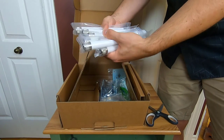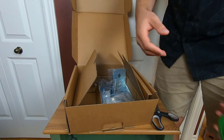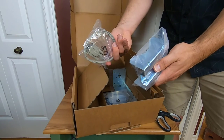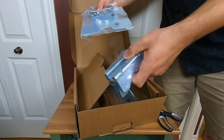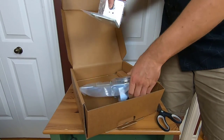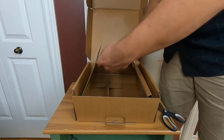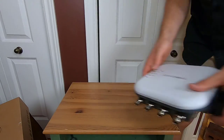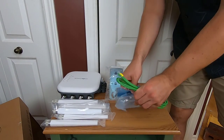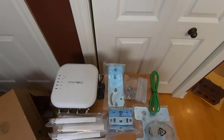There is a lot of stuff in the box. We've got eight antennas, a ground cable because it's designed to go outside — professional installation required, ideally an electrician to ensure proper grounding — a console cable, and a ton of mounting hardware. More mounting hardware. More mounting hardware. And an angle bracket if you want to mount it at a certain angle. Plus more screws.